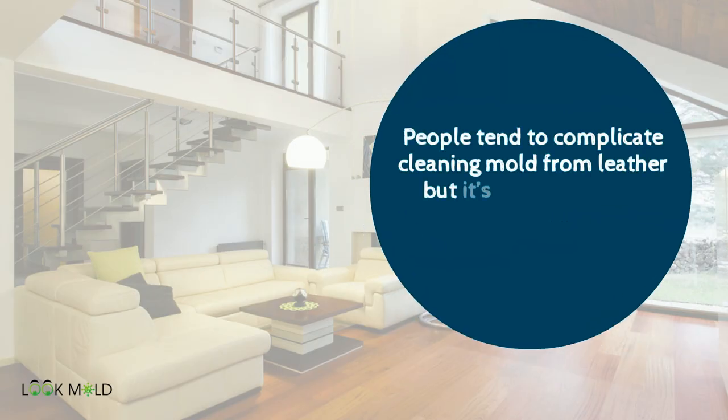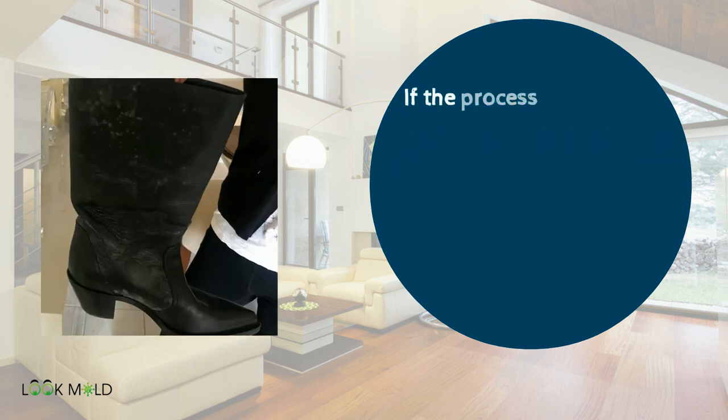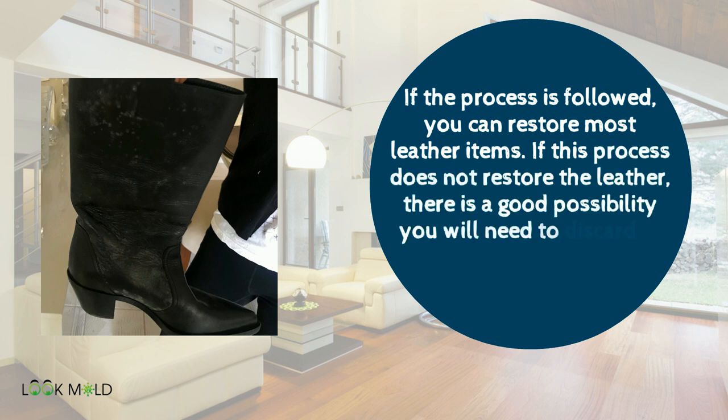People tend to complicate cleaning mold from leather, but it's actually a very simple process. If the process is followed, you can restore most leather items. If the process does not restore the leather, there's a good possibility you will need to discard it.